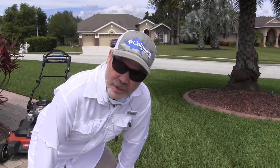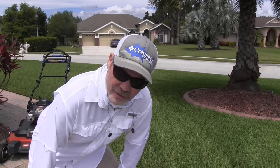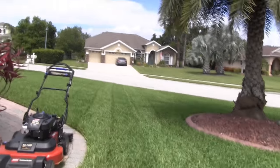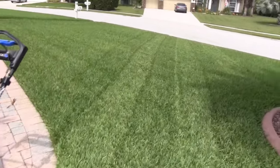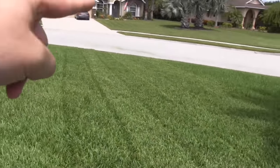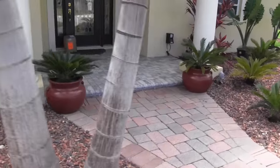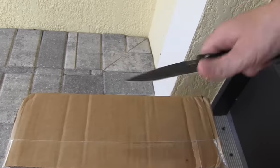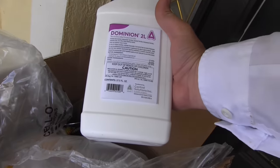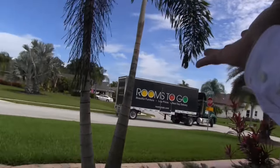Speaking of the lawn striper — I did a collab with Ryan Knorr, and unexpectedly Connor Ward also showed up on the scene. Really cool video on Ryan's channel — I'll link it in the description below. My stripes are crooked — I think I was distracted by FedEx and something else, which I'll show you in a second.